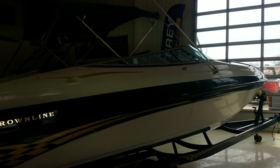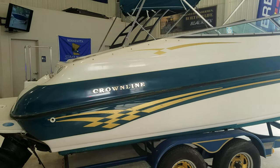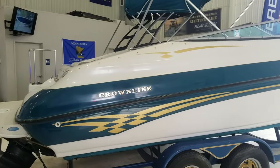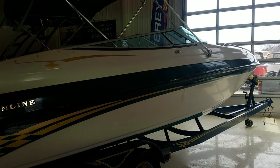Hi, Zach Pater here at River Valley Marina, River Valley Power and Sport of Red Wing. What a good looking boat to take you through today. This here is a 1999 Crownline 266 Bowrider — a very good looking package.